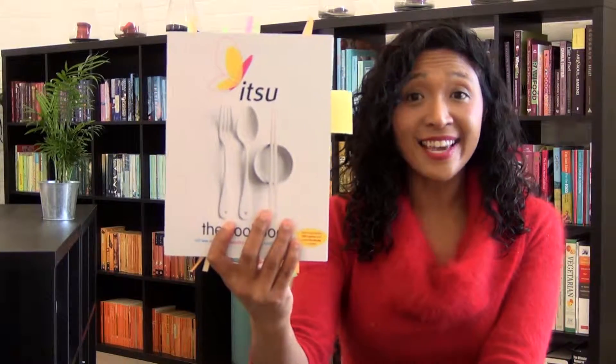This week it is Itsu. For those of you watching this video outside of the UK, Itsu is a pretty successful chain of healthy fast food — Asian-inspired healthy fast food. The target market is probably office workers picking up their lunch and meals before getting home: sushi, Asian broths, that sort of thing.